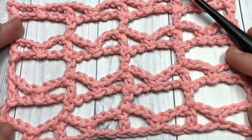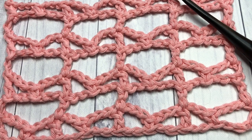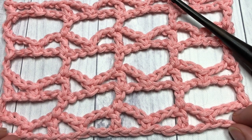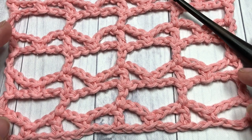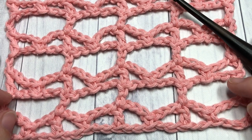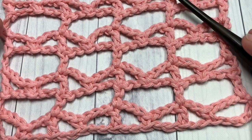Also in the description you'll find a direct link to the free written and photo tutorial for this crochet stitch. Thank you so much for joining me! While you're here, don't forget to subscribe. This channel is updated weekly with free crochet patterns and stitch tutorials. Once you've tried this stitch, I'd love to hear how you would use it in a pattern — leave that in the comments below.